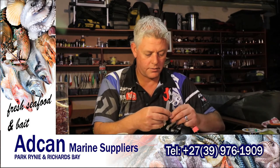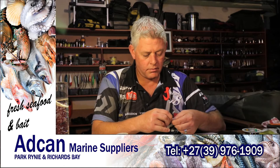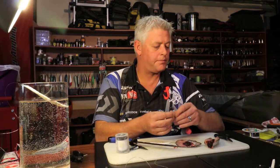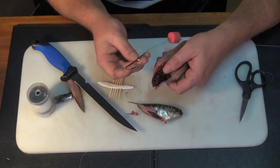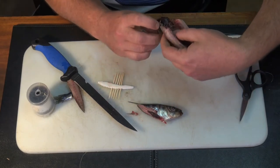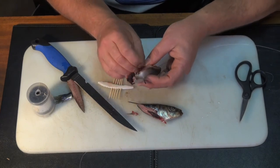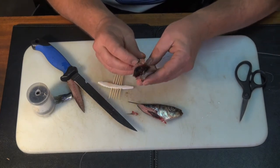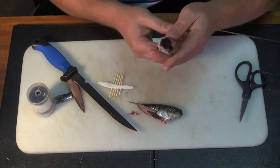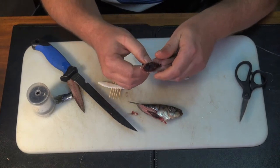Now I didn't push it far enough there — nice and deep. Then you just push the hooks through the bottom here, stick the toothpick through, and fold that over. This is a bit soft as the sardine was defrosted already.